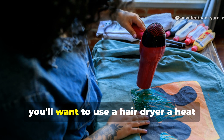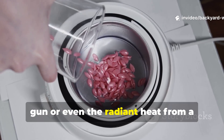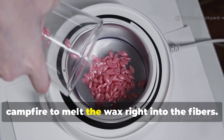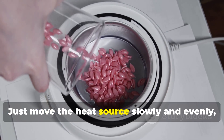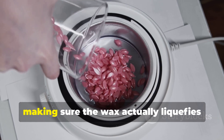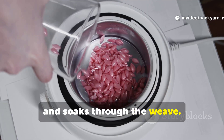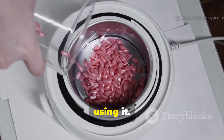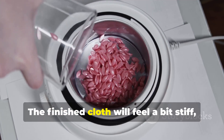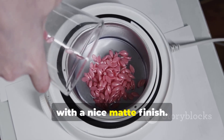Next, use a hair dryer, a heat gun, or even the radiant heat from a campfire to melt the wax right into the fibres. Move the heat source slowly and evenly, making sure the wax actually liquefies and soaks through the weave. Let it cool completely before folding or using it. The finished cloth will feel a bit stiff but smooth, with a nice matte finish.